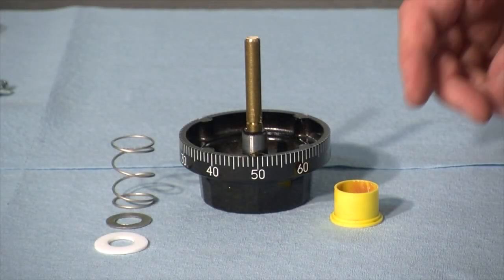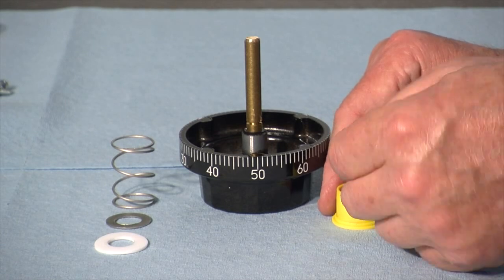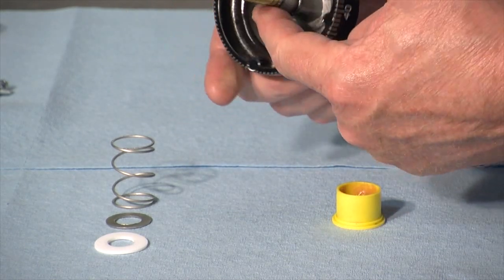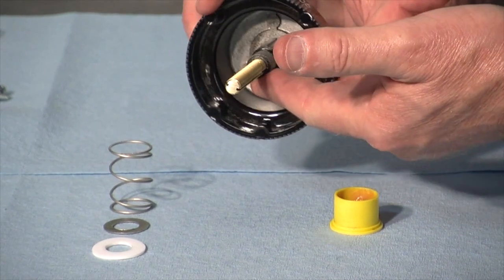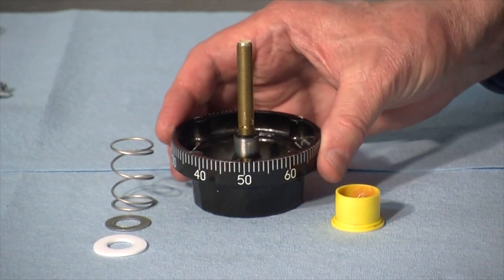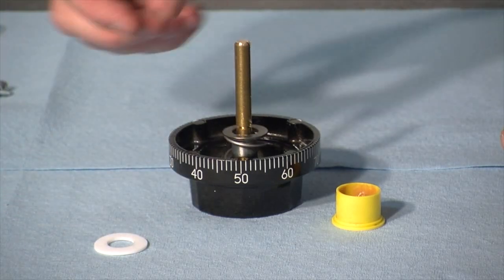Now I can simply unthread my dial ring alignment tool, and my dial ring is fastened in the proper position. Just before I install the dial, I like to take a very thin film of AeroShell 22 — this is not a mandatory lubrication point — and wipe that onto the portion of the spindle hub where it will bear inside the dial ring bearing. Again, this is not mandatory, but I think it just makes the lock run a little bit smoother.